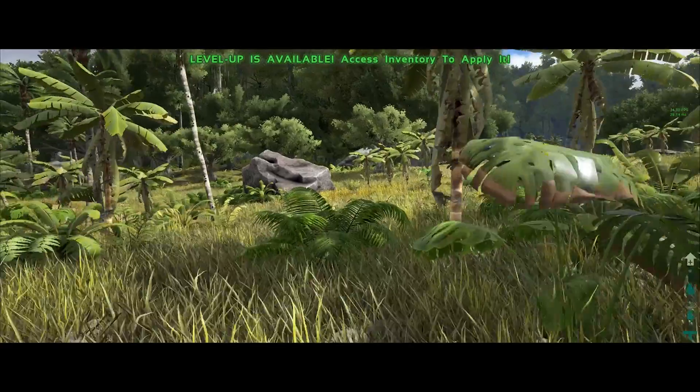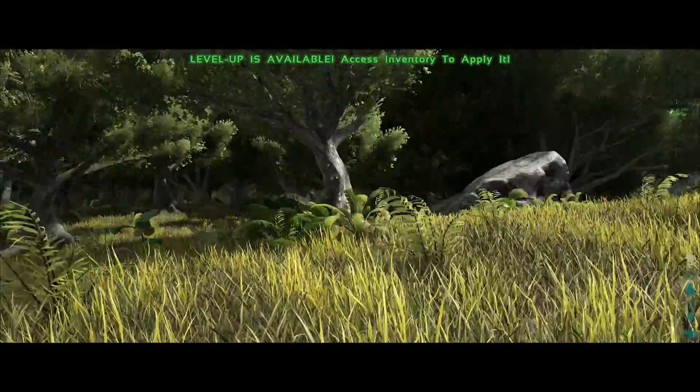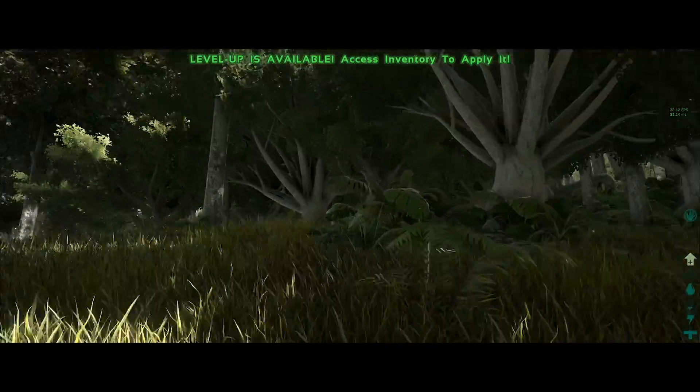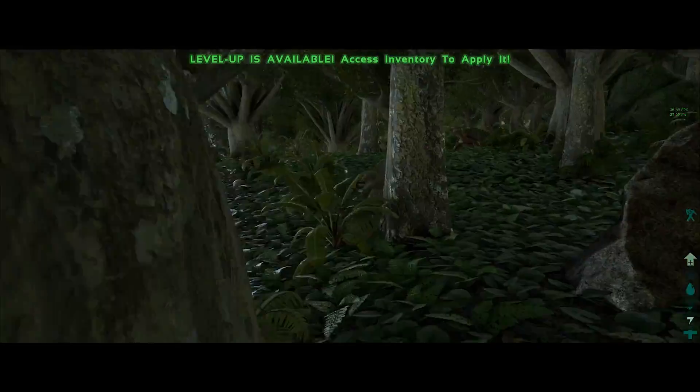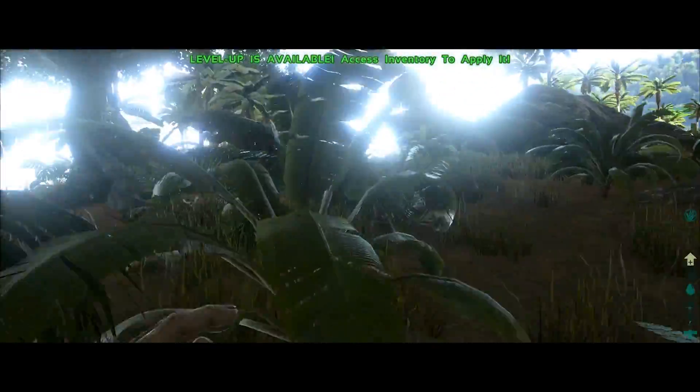I wanted to wrap up this review with some footage of Ark Survival Evolved, one of the more graphically intensive games I have. Since the game is still not optimized very well, I was only able to get 40 to 48 FPS with all settings set to maximum. But man, is this game beautiful.